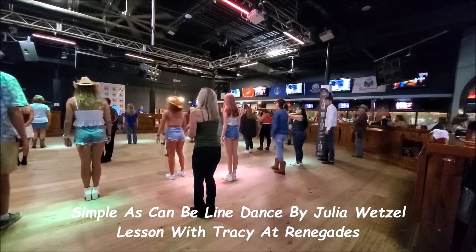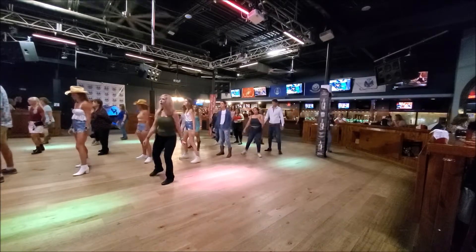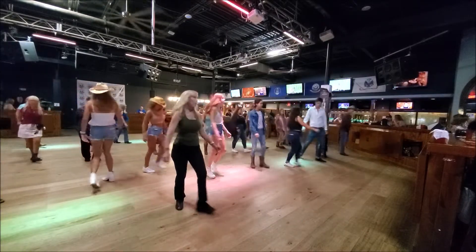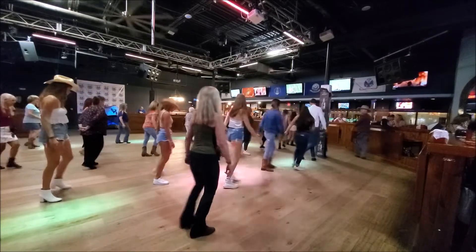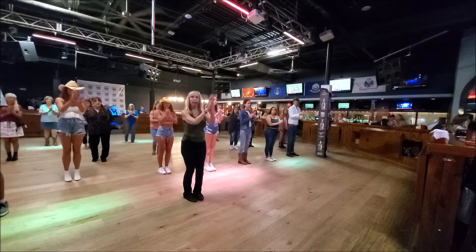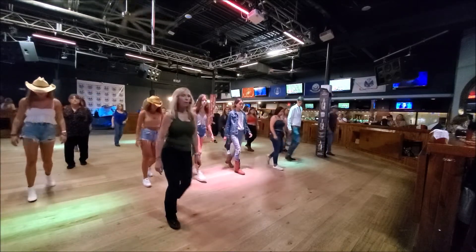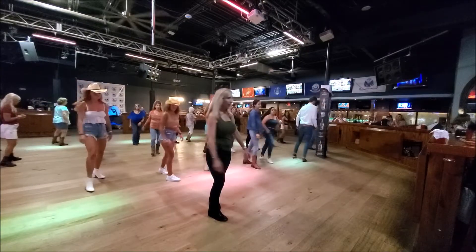5, 6, 7, and 1, and 1, 2, 3, 4, 5 and 6, 7, and 8, 1, 2, 3, and 4, 5, 6, 7, and 8, 1, and 2, 3, and 4, 5, 6, 7, 8.